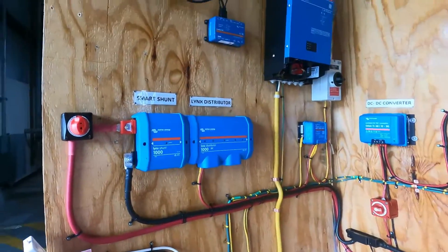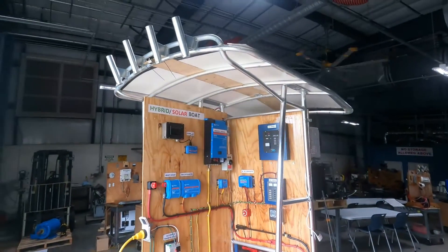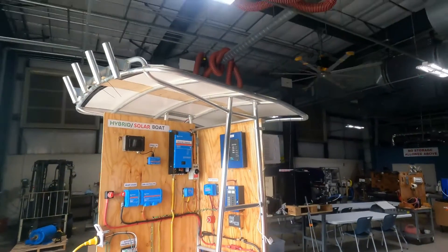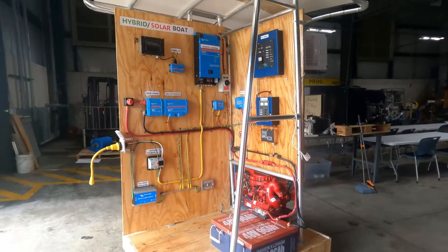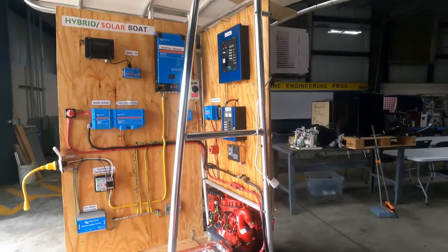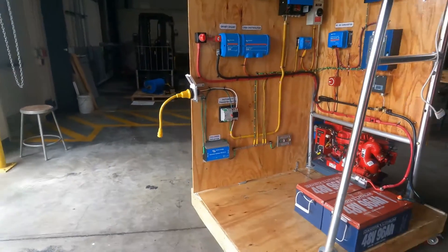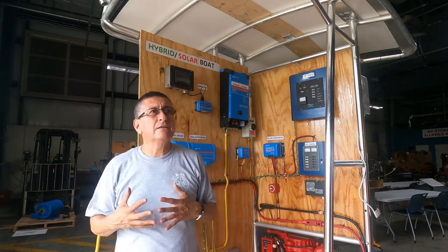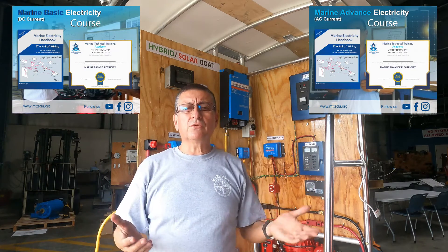Okay guys, this is the update. The project is almost done — I think a couple of weeks more, probably. We are going to start wiring individually, each connection of all the loads, with tips and recommendations. The idea is that you learn the process to convert your boat into a hybrid or electric boat. It's not difficult — you can do it yourself. You can take my courses on electricity.